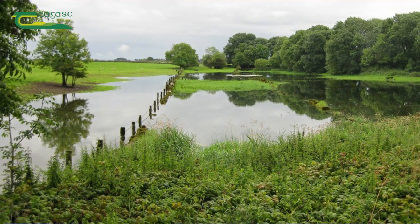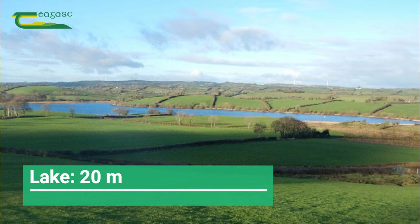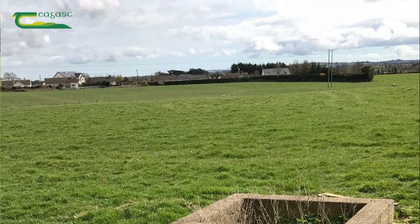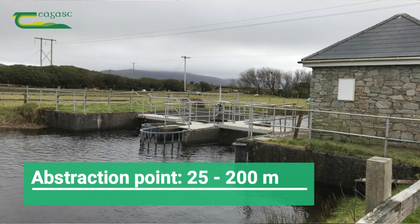Some people would have land which is bordering on a lake, and the rule here is that you keep your organic manures 20 metres back from the lake shore. Anybody that has land near a water extraction point which is used for human consumption, the buffer zone there can vary anything from 25 to 200 metres, and this is something you should check with your local council.